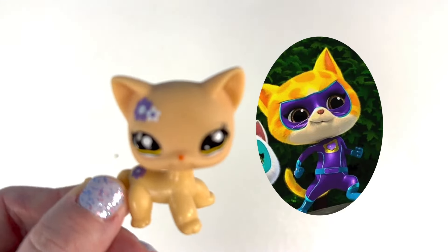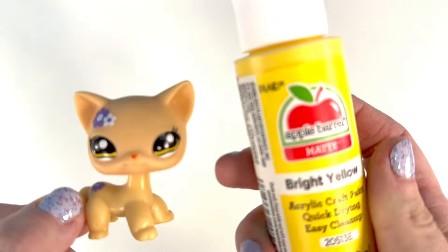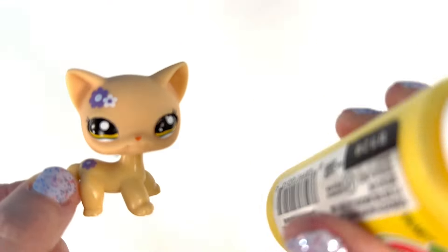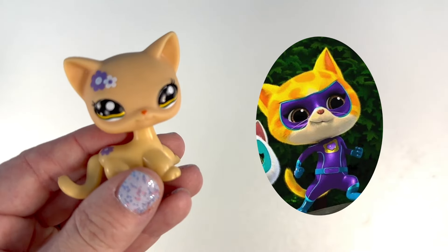We'll use this kitty first to make Sparks. I'll take some yellow because Sparks is yellow, but I'm going to mute it with a little white, and then I'll work on Sparks' stripes right there. Let's get started!